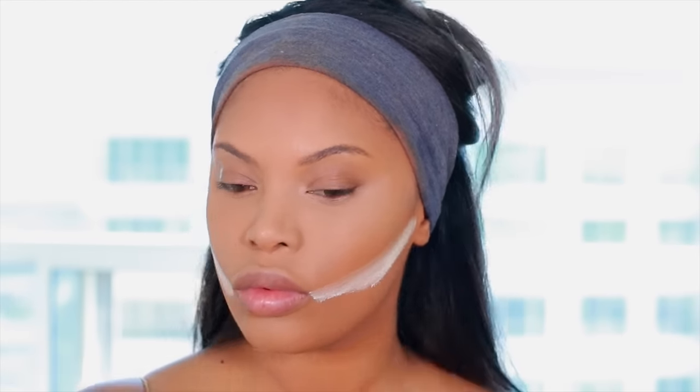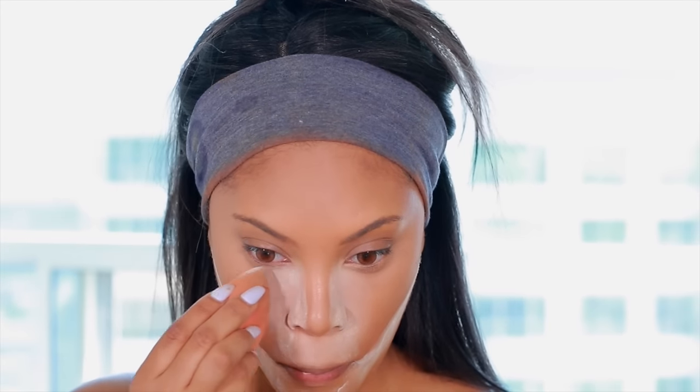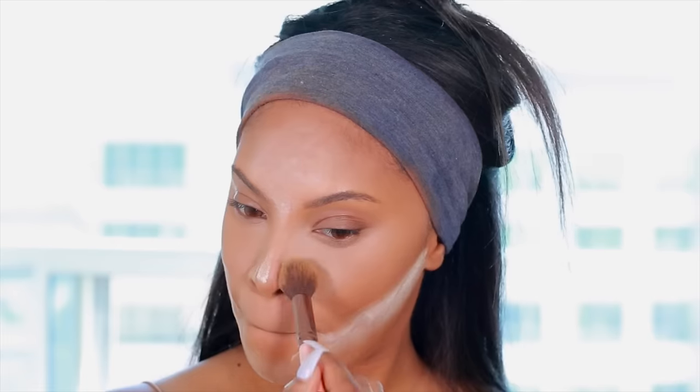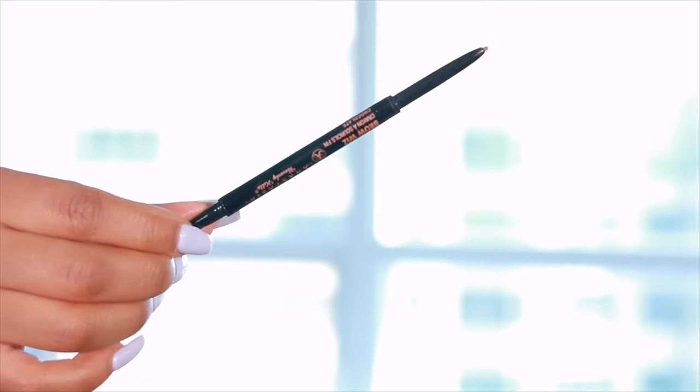Now we're moving on to baking using the Laura Mercier Translucent Powder, which is perfect for all skin tones. I apply it under my contour and under my eyes, bringing it really close to the nose but not all the way out. Baking — also called cooking — is a technique drag queens have been doing for years. It allows the heat from your face to set your base: the foundation and concealer. You leave it on for 5 to 10 minutes, then dust away the excess, leaving a flawless airbrush finish. I dust under my eyes first after about 3 minutes since I don't like that area feeling too dry.